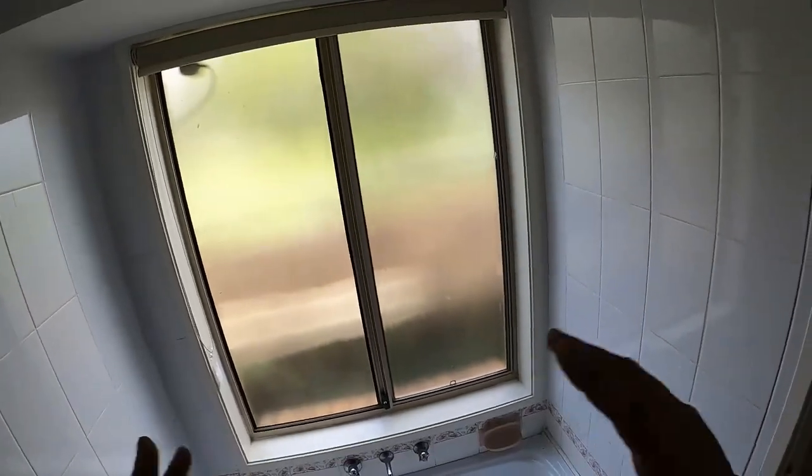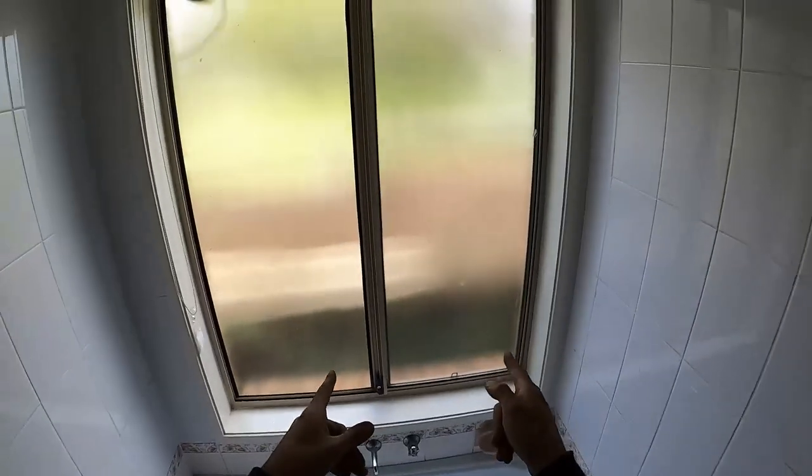Alright guys, I'm going to show you step by step how to remove the fly screen, replace the mesh, and reinstall it. We've got a sliding window here — we're going to slide that one open and then we're going to pull off our actual sliding window.